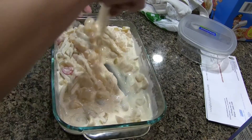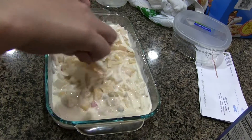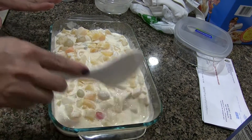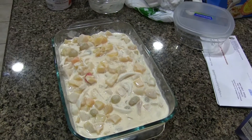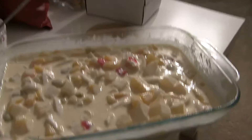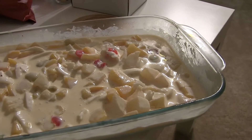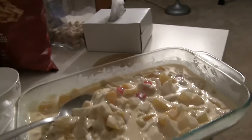Our fruit salad is already done. All we have to do is chill for 30 minutes and then it's already good to eat. After 30 minutes, this is our fruit salad — this is how it looks like already. It's already chilled, so let's try.